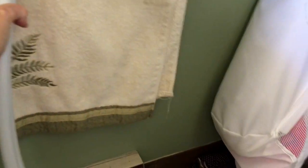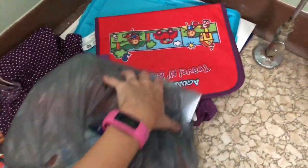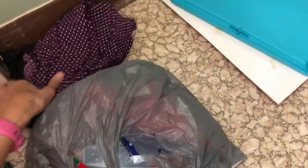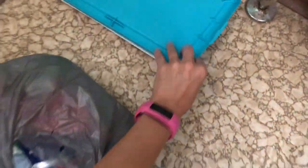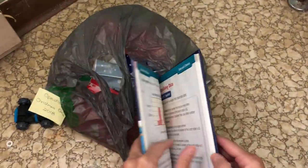Up here is a Fisher-Price rock-and-sleep — I'm not pregnant and I don't have a baby right now. There's an Aqua Doodle thing, some random shirts that don't belong in here, random liner that must have gone to some container. Oh my gosh, do you know how old this is? We're going to get rid of that. And a math reference book — we can get rid of that too, the kids are in school now.